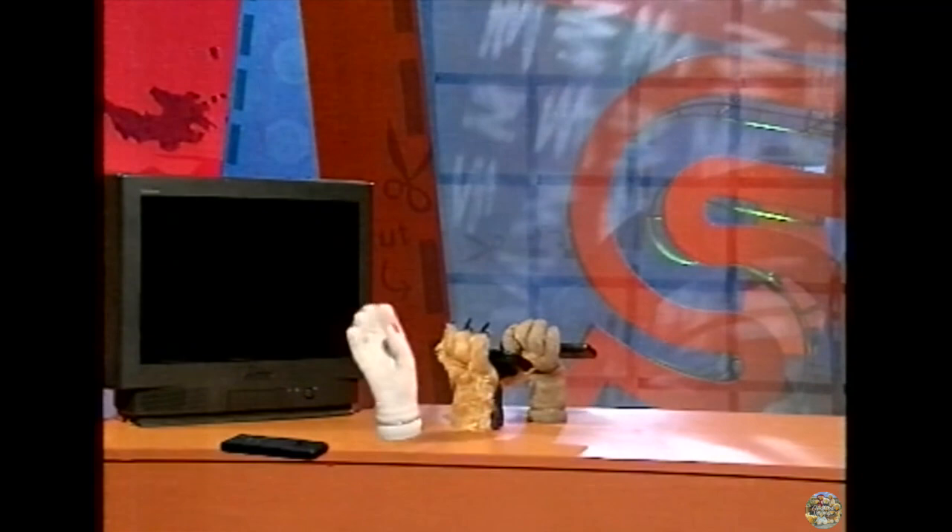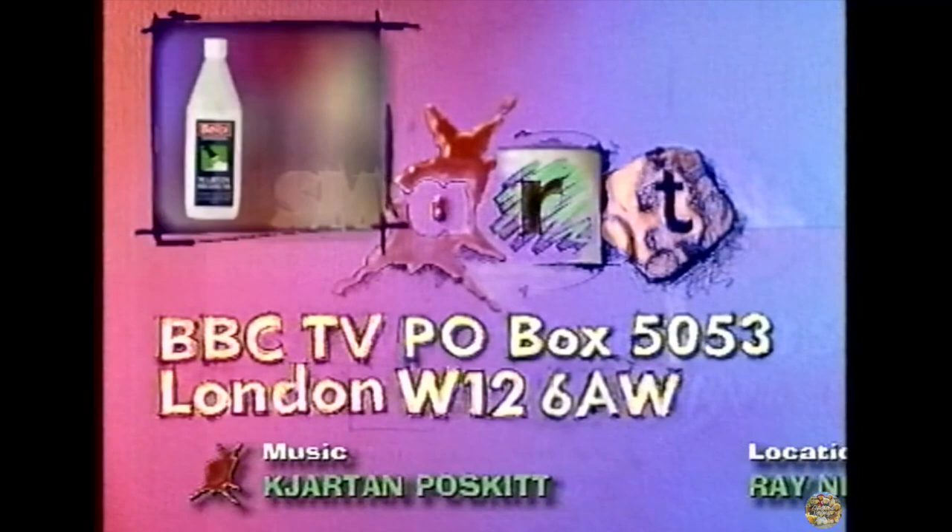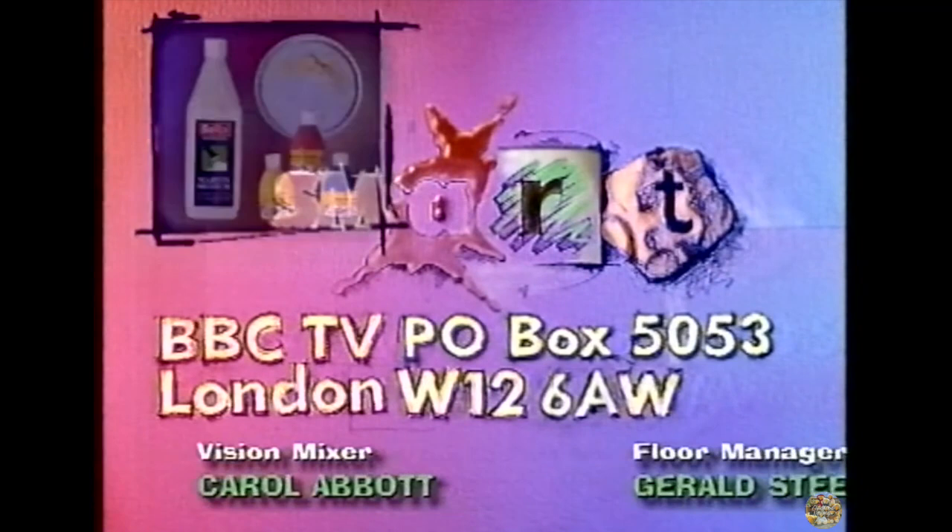Next time, you'll need PVA glue, a round margarine lid, and bright acrylic paint. And if you'd like a fact sheet or have a Smart tip for us, then write to Smart, P.O. Box 5053, London, W12 6AW.